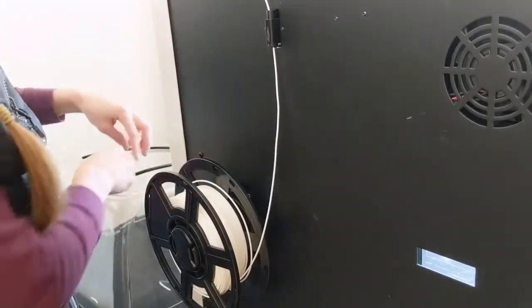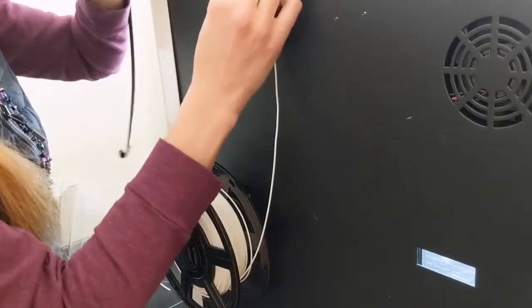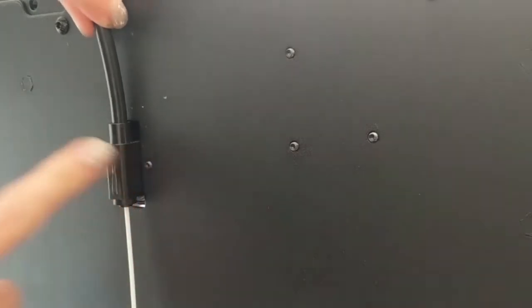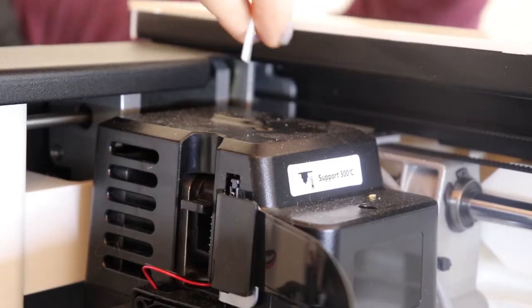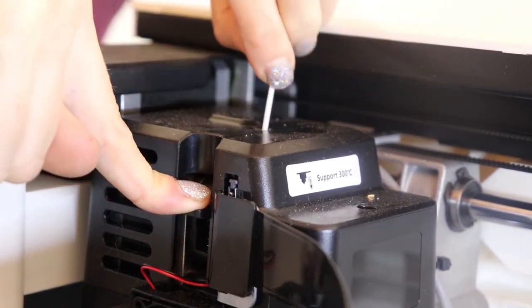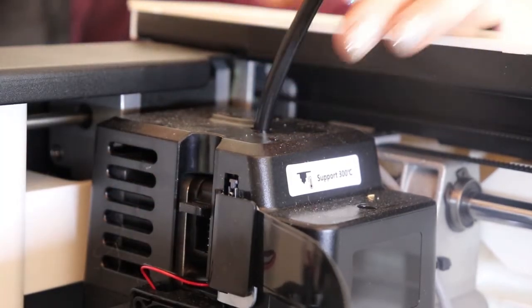From there, grab that same black tube that you took off when you were unloading and feed the filament through it as well. Push the bottom of the black tube back into the original filament guide tube on the back of your machine, and then take the filament on the front and push it into the top hole on your extruder. You can use the lever on the side to make sure it gets started and then wait to feel it being pulled by the machine.